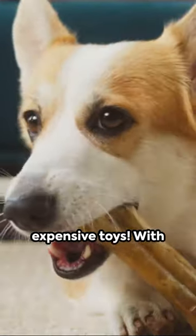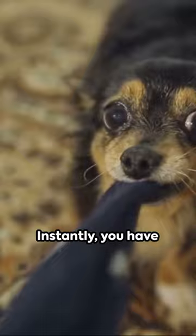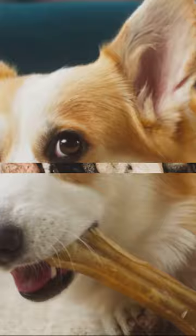No need to buy expensive toys. With an old t-shirt, create a few knots. Instantly, you have a homemade tug toy. It's a budget-friendly way to keep your pup entertained and their teeth healthy.